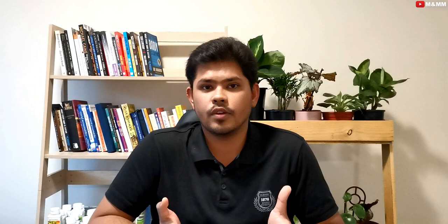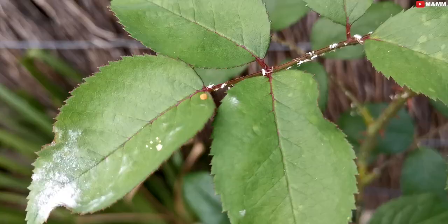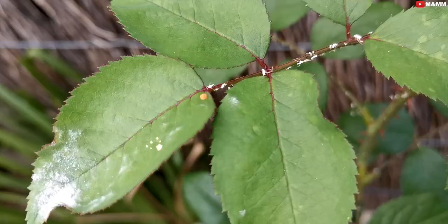The first thing I want to share today is that regularly checking your plants and your garden is extremely important. In my case, I didn't bring all my plants here because I have around 200 plants. What I did was come to this place, saw the garden, and checked every single plant.